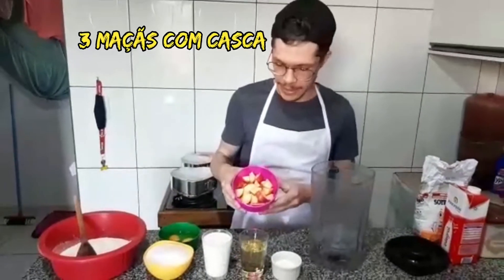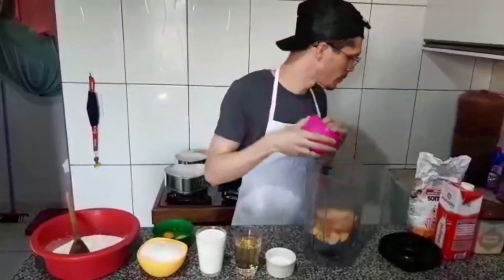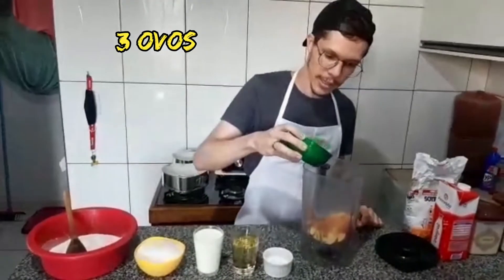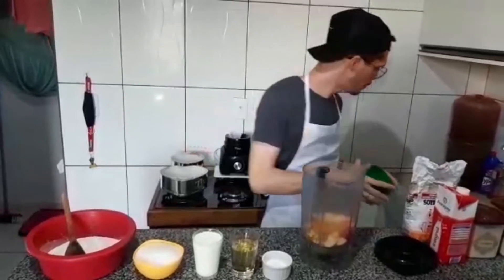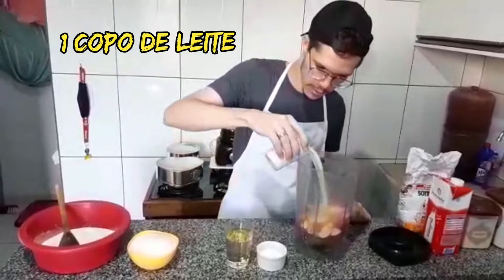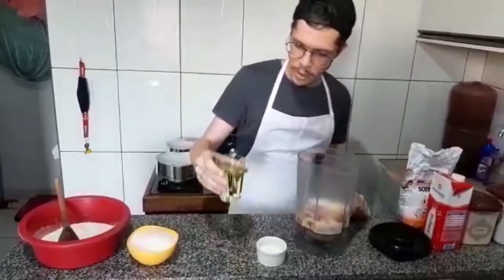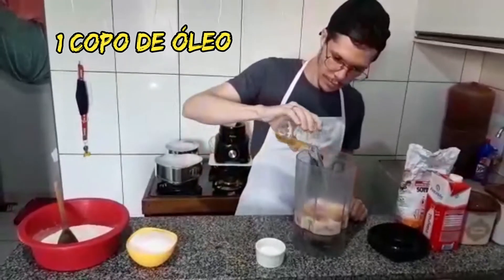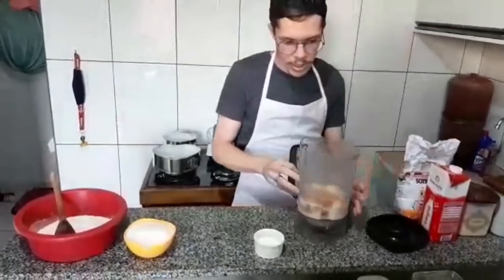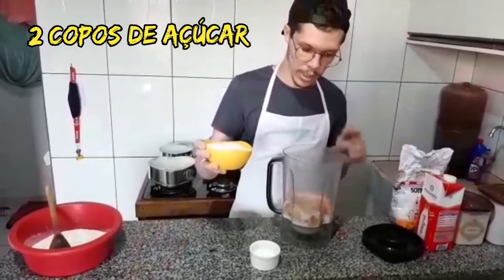Here I have three apples, chopped with skin — it's good to wash them. Here I have three eggs, all of them with white and yolk. And here I have two cups of milk, the same size cup I'll use for the other measurements.